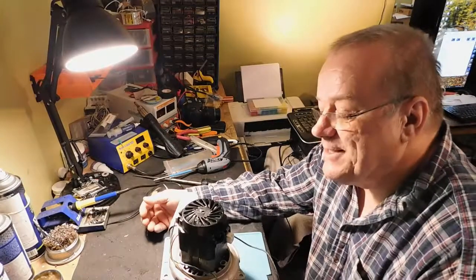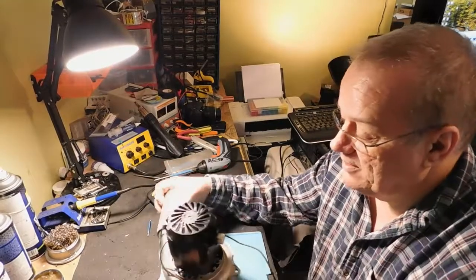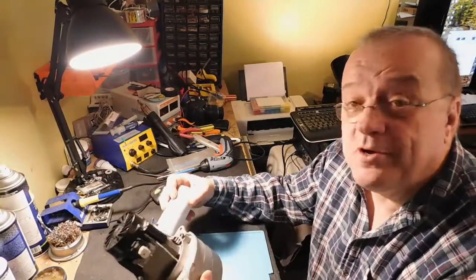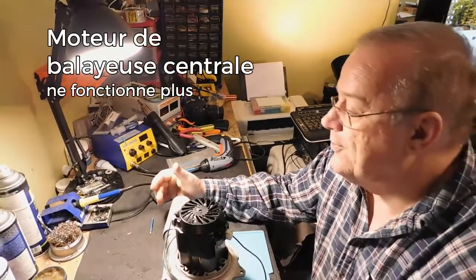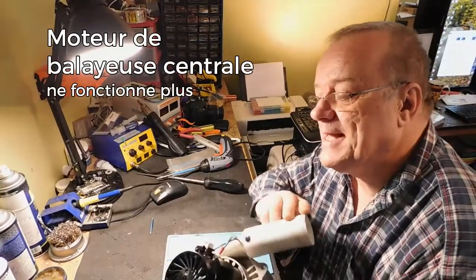Bonjour à tous, Sylvain Joannet de SLJ Électronique à Saint-Sauveur. Un autre appareil, la première fois que je vais regarder ça, mais j'ai déjà un doute — c'est quoi ? Un moteur d'aspirateur central.